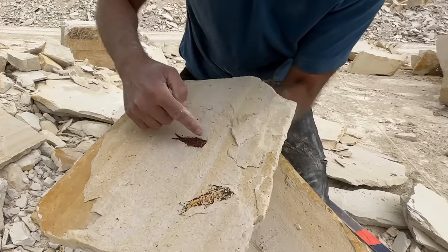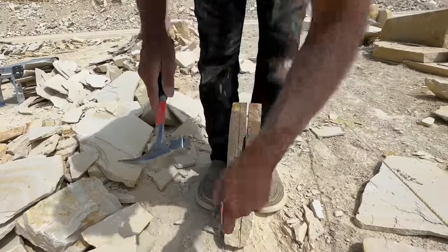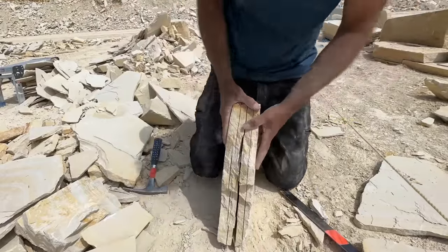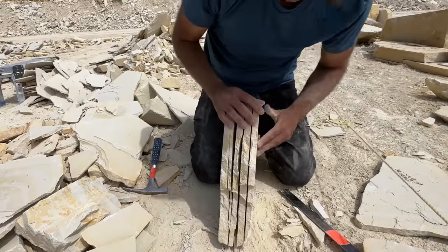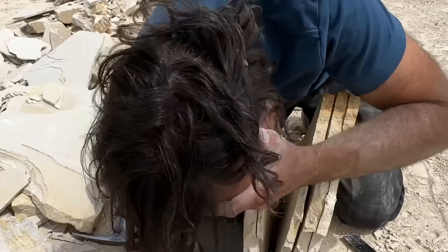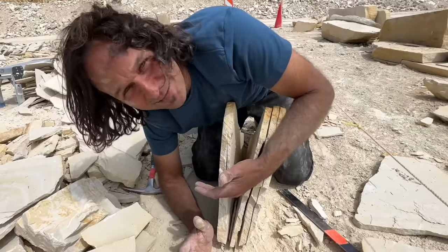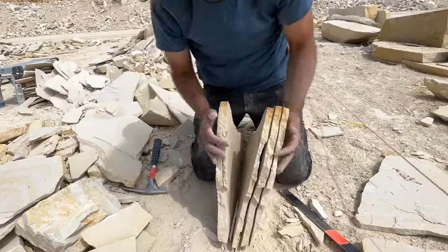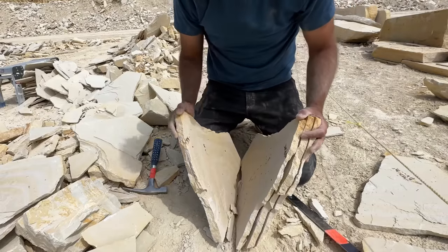That'll be a nice full fish. That was pretty good cracking there. It's the best of the day! Oh my gosh, y'all, look at this! Are you ready? Let's go from the other side — a couple of fish, a little small one there. I'm actually going to keep that.